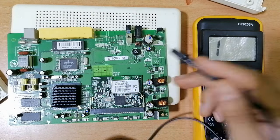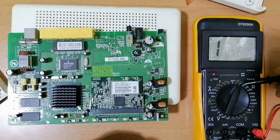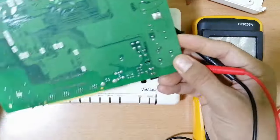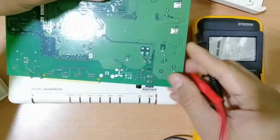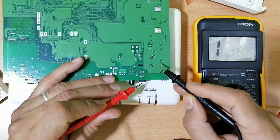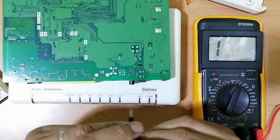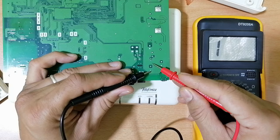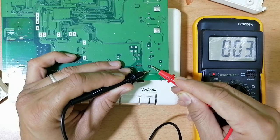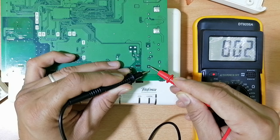For capacitors, you can check them using the continuity setting on the multimeter. Here we have the negative terminal and the positive terminal because this path is the ground. Let's check this capacitor — as you can see, charge and discharge. The capacitor charges and discharges, meaning the capacitor is good.